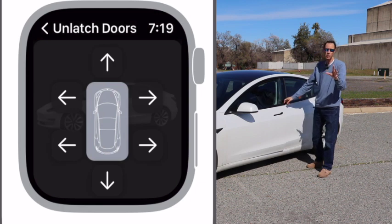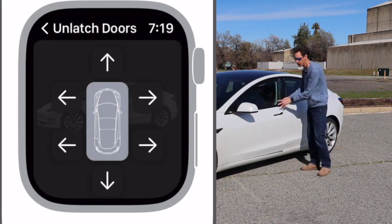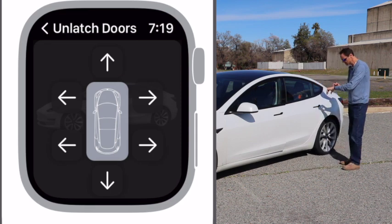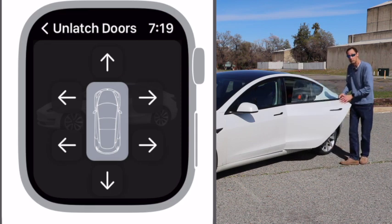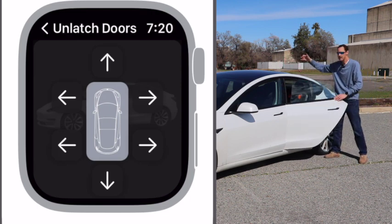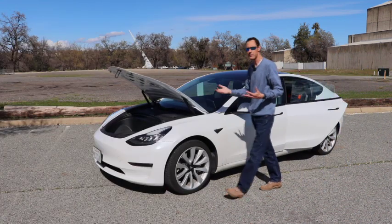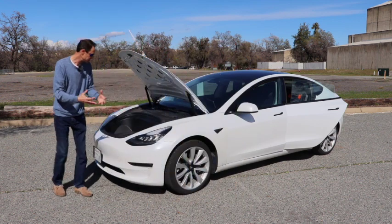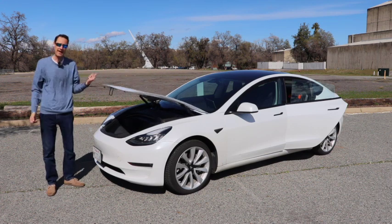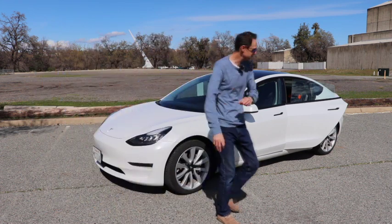Another cool feature is that the Tesla app only allows you to unlatch the driver's side door, but the Watch For Tesla app allows you to unlatch the driver's side rear door and also the other two doors on the other side. And from the same menu, without having to press yes to confirm, you can actually open your frunk — then close it from the same app without having to confirm, assuming you have the automatic opening and closing frunk.